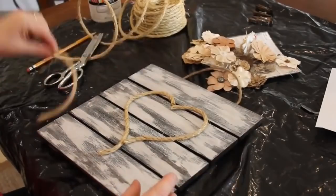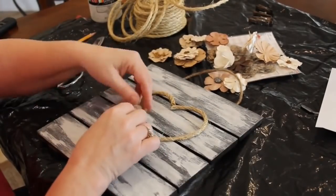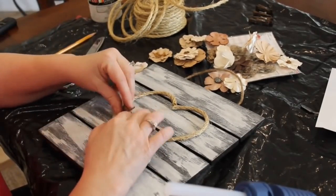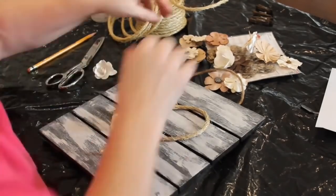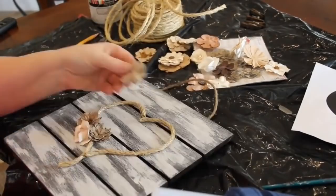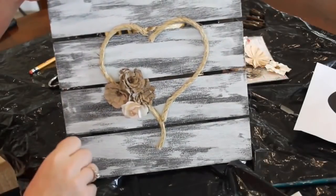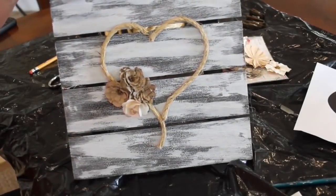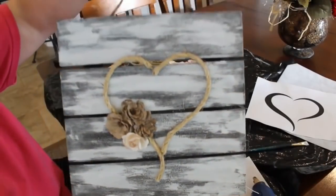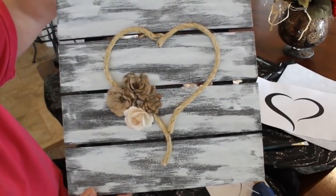And simple as that we have our heart. Now I take these little paper flowers from Hobby Lobby, lay them out to see how I want them to look, and use a little bit of hot glue to adhere them to the corner of my heart. You could use any kind of flowers you wanted and put them any way you like. There's our finished piece - I really love how this one turned out. It's very rustic looking, it's one of the simplest projects I've ever done, and I actually still have this one hanging in my home.